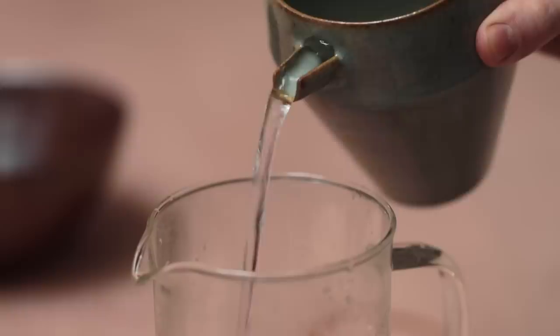You can also make spouts that aren't pulled or folded, and are instead a combination of different thrown components. For this one, I threw a small cylinder, cut it in half, and then attached it to the larger pot. I then pierced a hole through the body for the liquid to flow through, and it works really well, together with being aesthetically a bit different.